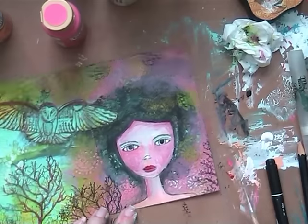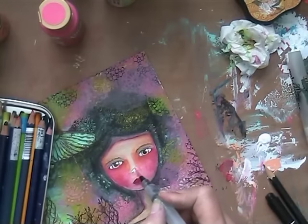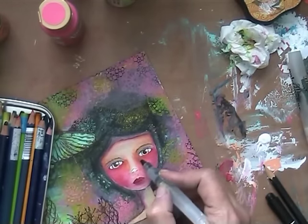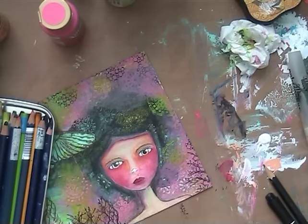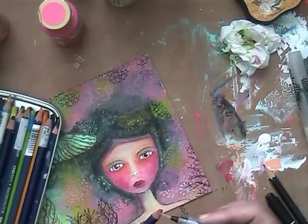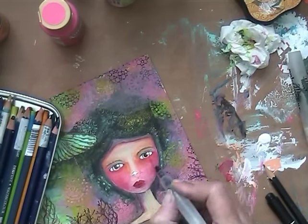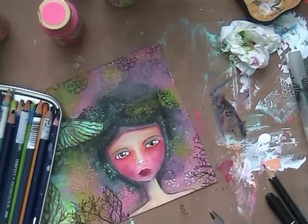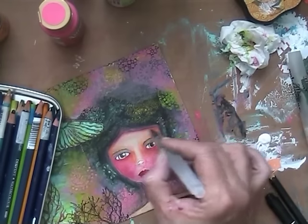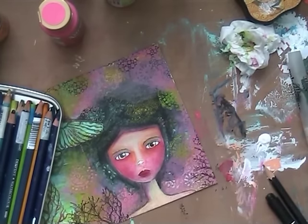I'm using Derwent watercolor pencils. And you see what happened — I used orange, yellow, red, and a bit of pink, and that makes it look quite nice, in my opinion. A bit more red on her lips, a bit of yellow. And then it made it look a bit better. I made her head a little smaller, as you can see. And her eyes blue.